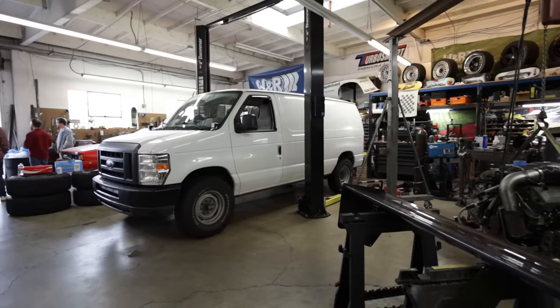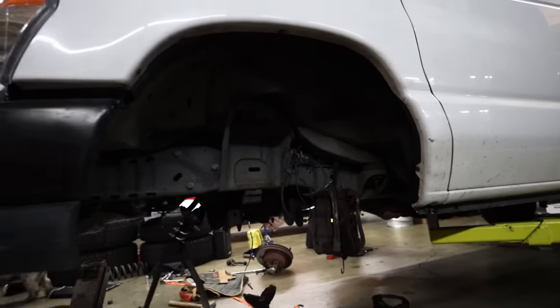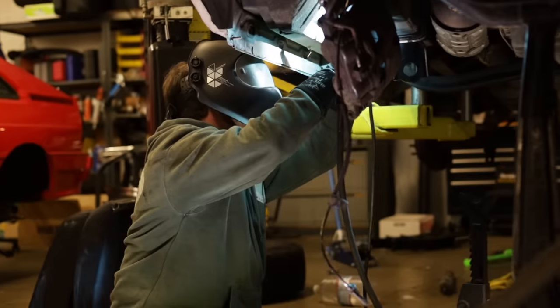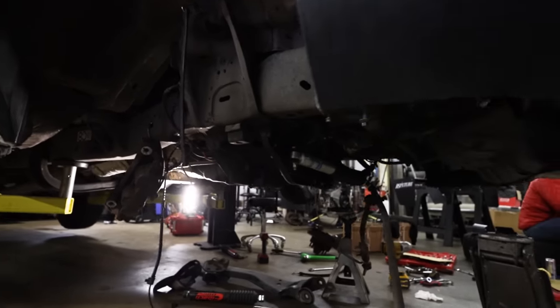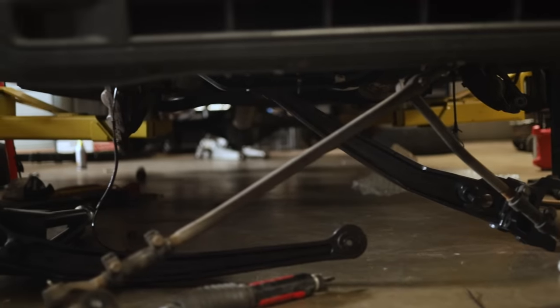The install is pretty straightforward — it's really just removing your front-end components, measuring and welding on the new radius arm brackets, and then bolting everything together. I will note that if you're going to do this, you need to get the negative-2 to positive-2 caster eccentric bushings for the front hubs. You want to run as much caster as you can on these vans to help them track straight and not have those vibration issues they have stock.